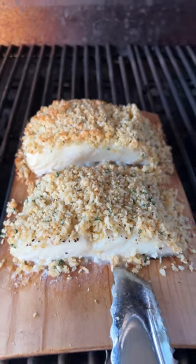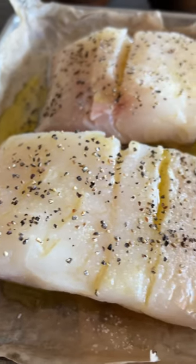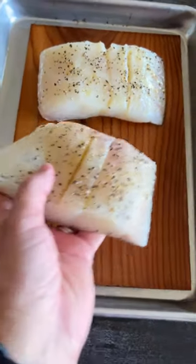I've teamed up with BBQGuys.com to make macadamia crusted, grilled halibut. Start by taking a cedar plank and soaking it in water, then season your fillets with olive oil, salt, and pepper. Place the fillets on the cedar plank, skin side down.